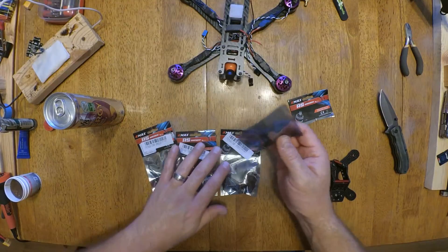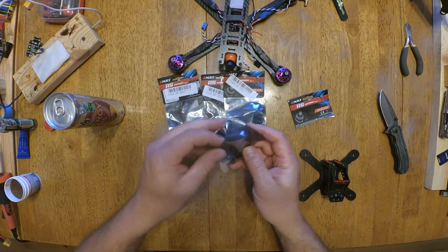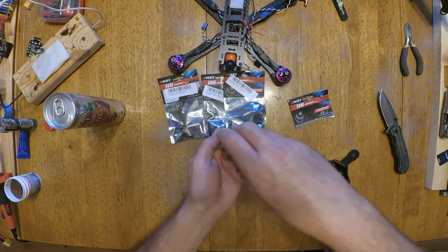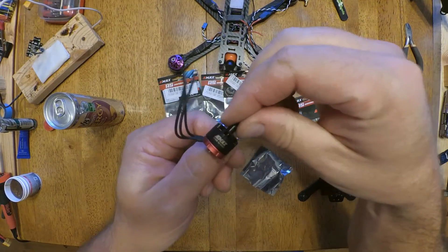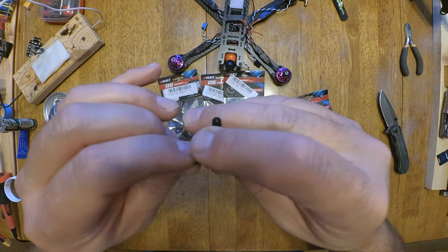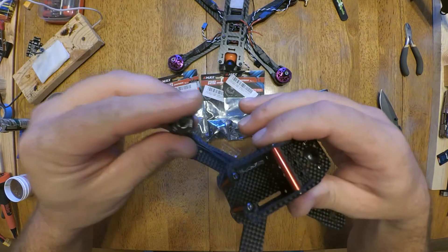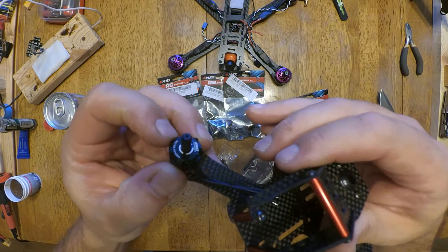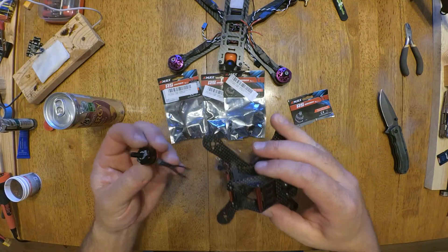Man, these things are tiny - this is going to be awesome. The more parts I get, the more excited I get. Look at that - the size of my thumbnail, are you kidding me? That is just ridiculous. I'm like, how is a motor ever going to fit on that arm?